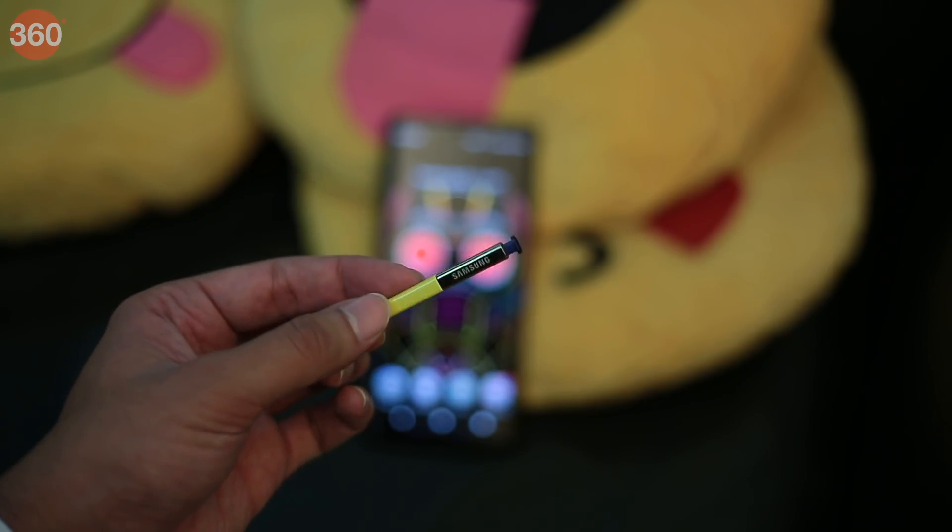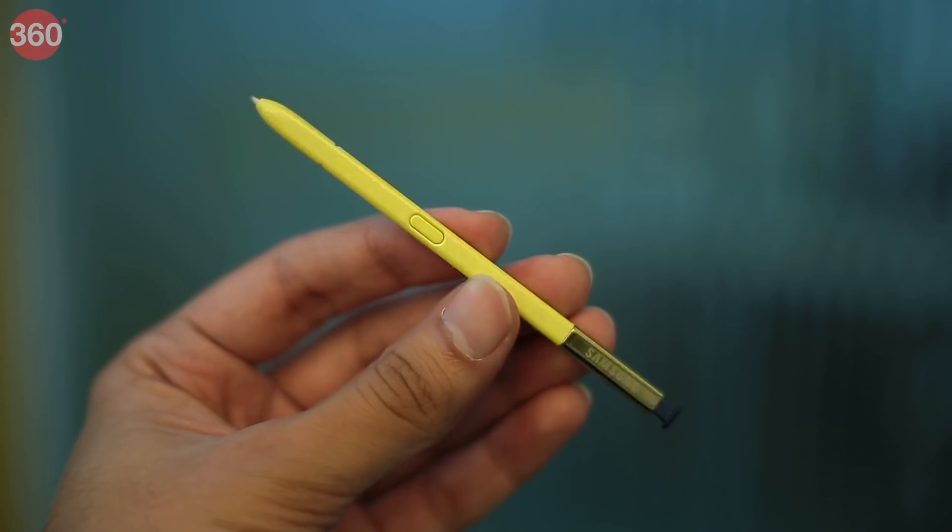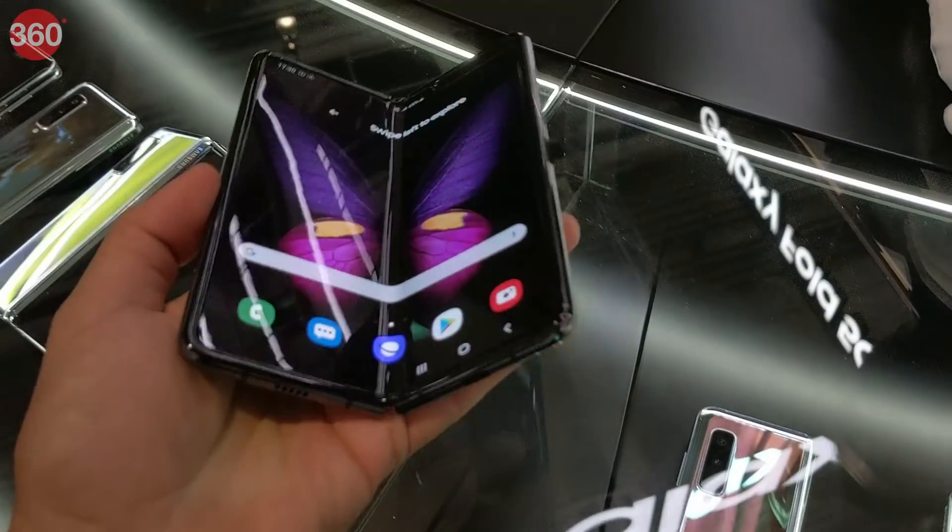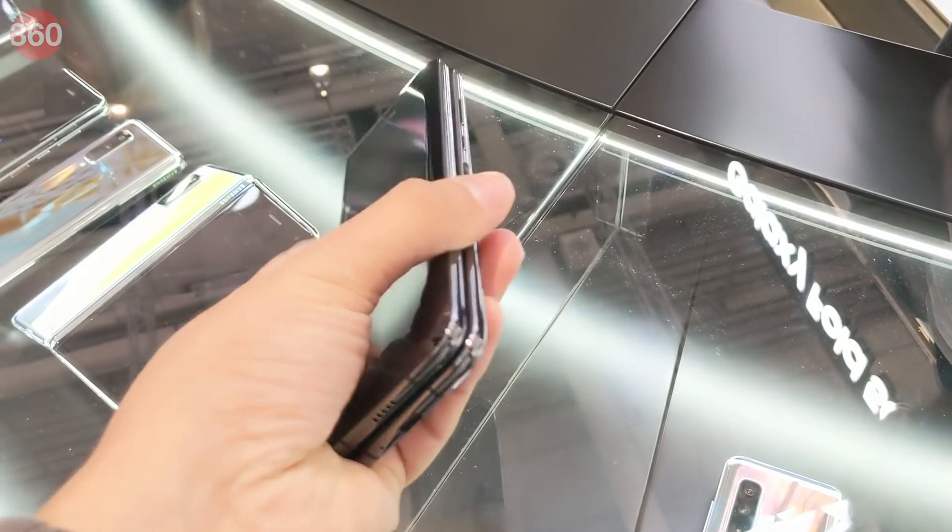We definitely would have liked to see an S Pen accessory with this one — the use cases for it are obvious here — but unfortunately there isn't space for one. Overall, the Samsung Galaxy Fold is very much a first-generation device.